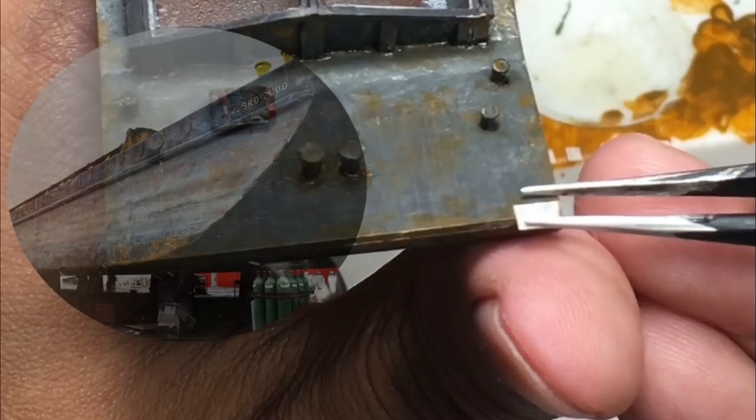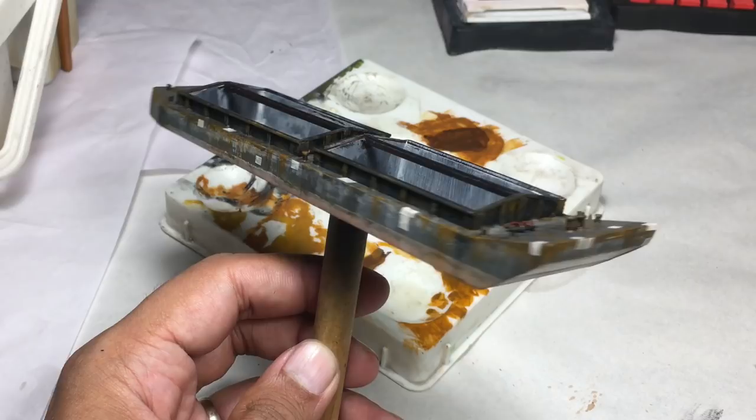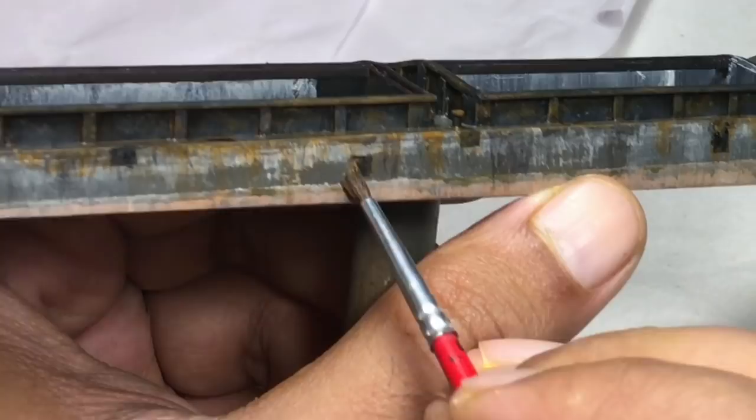For an old barge, I missed an important detail — overplating repair patches. However, it's not too late. I cut a few small pieces of carpenter's masking tape, varied in size but either square or rectangular, and stuck them in different places using a pair of tweezers. I used flat black to paint these plates, and then used Humbrol 62 to add rust effect and blend these repair patches to the surrounding surfaces.